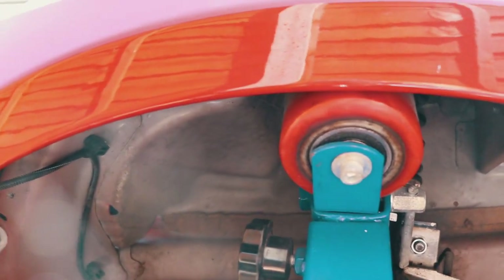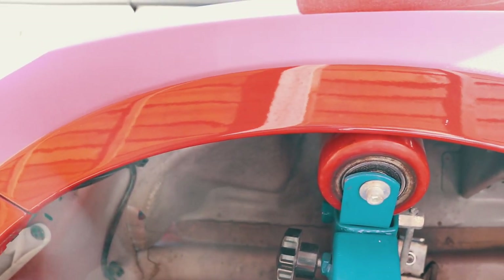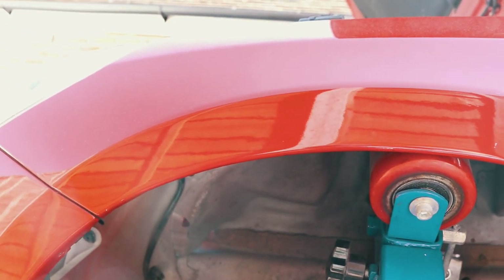Nine out of ten times your paint will crack. I don't think I've ever had a car where the paint doesn't at least start to chip off. I'm expecting this to not go any better either because these arches have been really badly painted at some point.